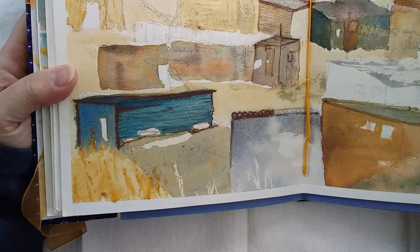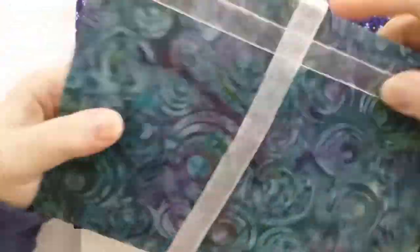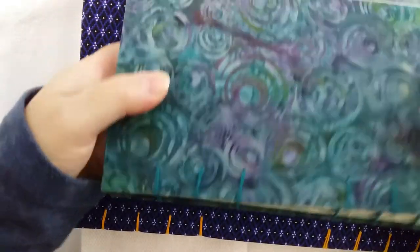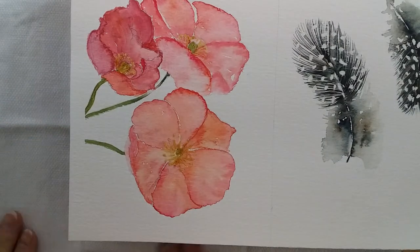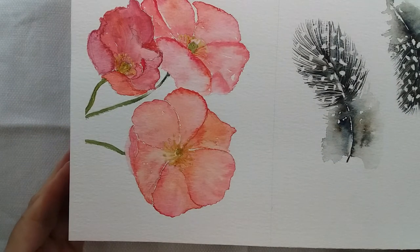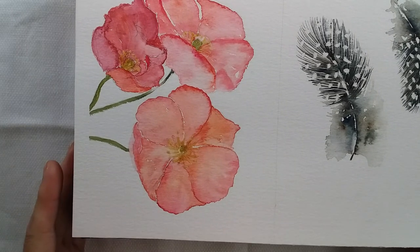I hope this has given you some inspiration to take your old paintings, bind them up together using coptic stitch — there are lovely tutorials where you can find how to do that — and to take your old art pieces which you would normally just have lying in a drawer and do something practical with them. Put them in a book where you can actually enjoy them later on as well.